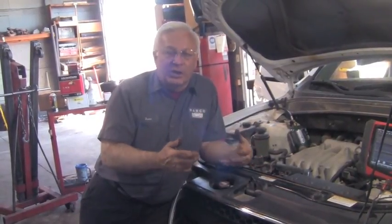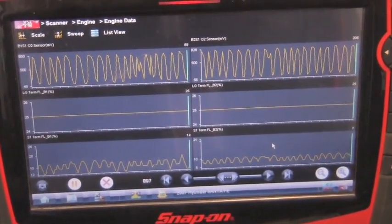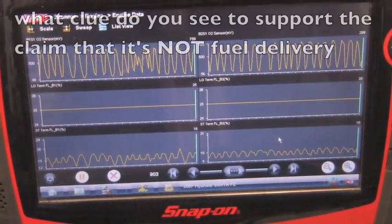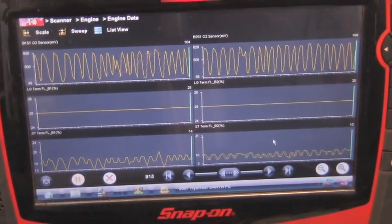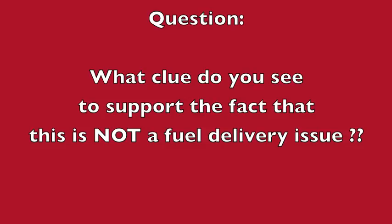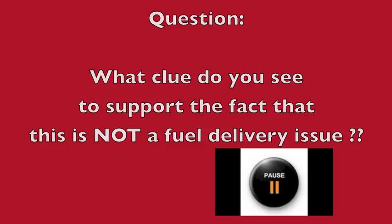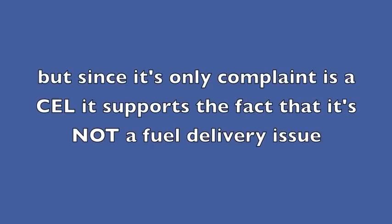Now it's time to take it apart and see what's causing it and what it's going to take to fix it. But before we do that, watch this screen very closely — I'm going to let it run for a while. What clue do you see here to support the claim that it's not a fuel delivery issue? The long-term fuel trim is flatlined at plus 25 percent. That's a lot of fuel being added — if it were that starved for fuel, it should have also been lacking power and possibly misfiring. But since its only complaint is the check engine light, it supports the fact that it's not a fuel delivery issue.